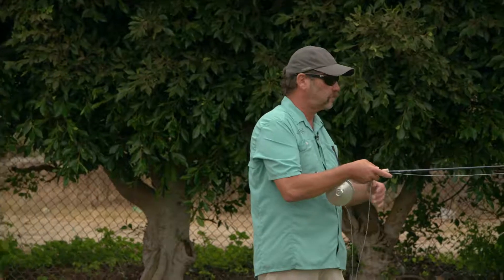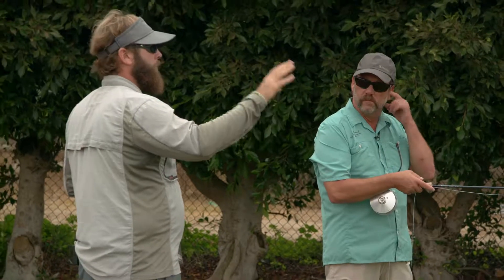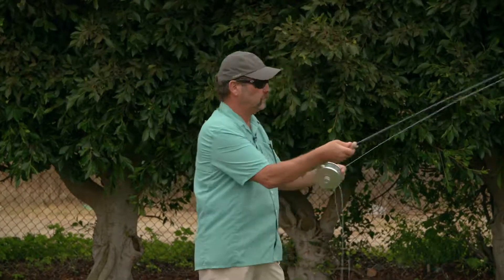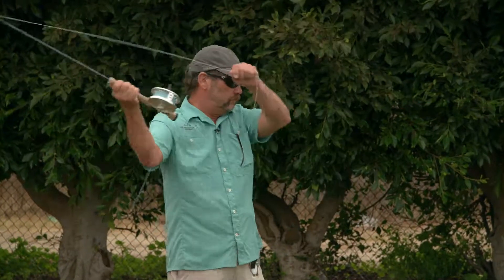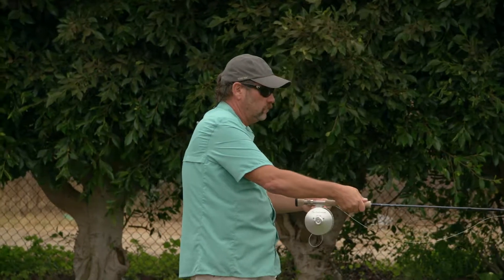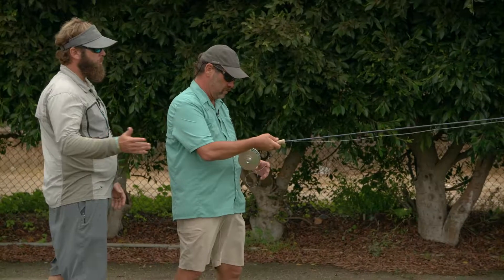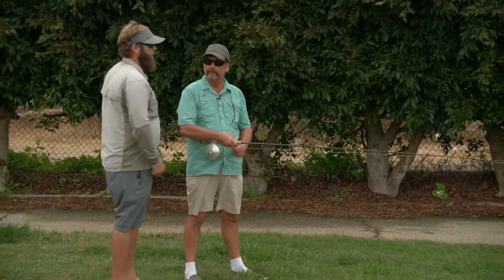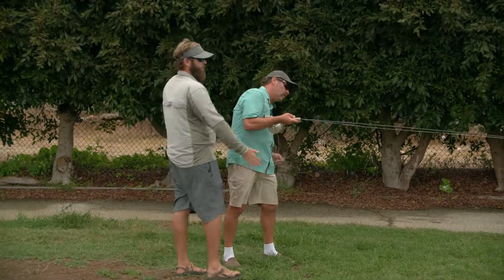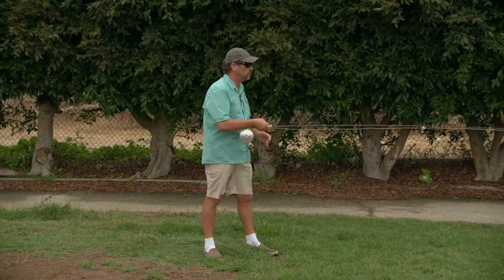Try that a couple of times. On the forward cast, don't worry about tight loops, don't worry too much about hauling — just do maybe three or four false casts and then set it down. Beautiful. Fantastic. Pretty good. But now you can see where that line laid — it's come in and now it's almost off of your left side. So basically all that means is you're still kind of crossing in on the body. Let's try that a couple more times. Your angle right here is almost directly at or slightly right of that cone. There's a little bit of wind in there, but it shouldn't affect you that much.